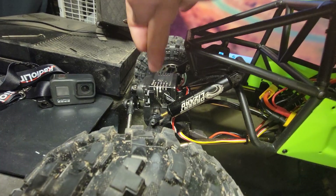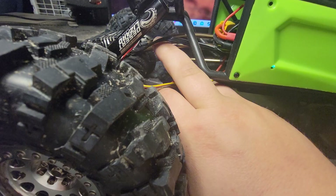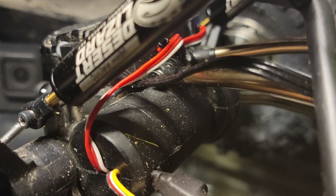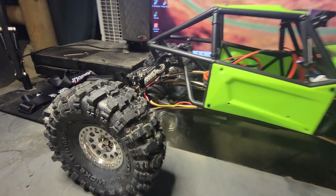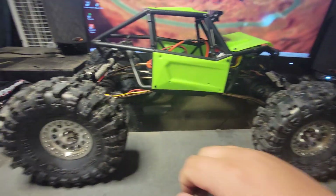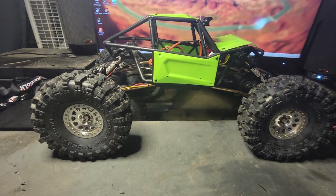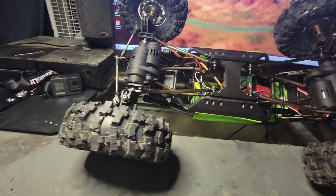I upgraded the servos, upgraded shocks to desert lizards. I got rid of the 3-link steering and did the Everest 10 upper arms. They work really well — it has the same, if not a little bit better, articulation from the 3-link. But the biggest thing that people have questions on is how I did my motor setup.